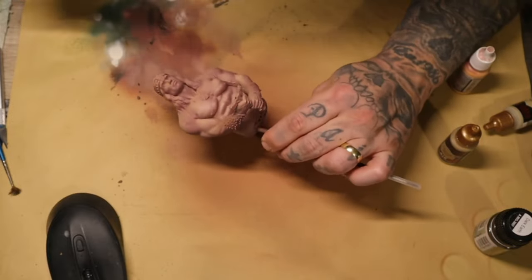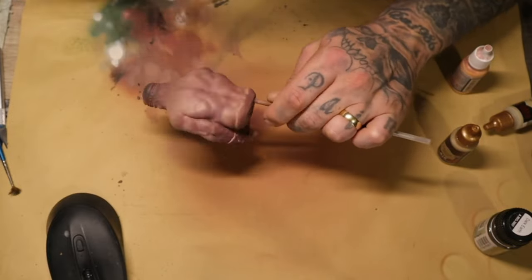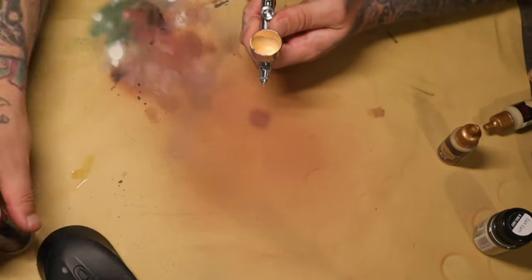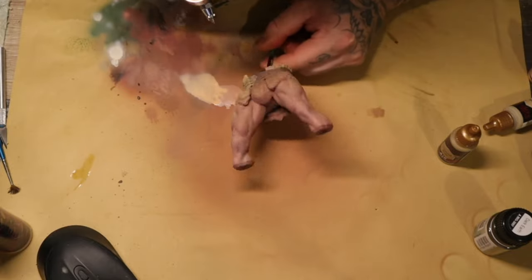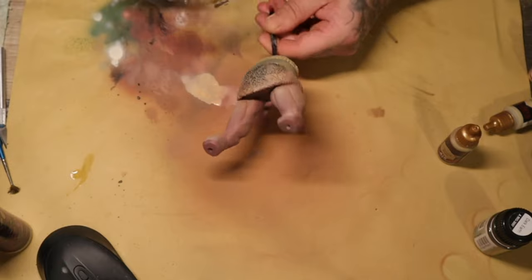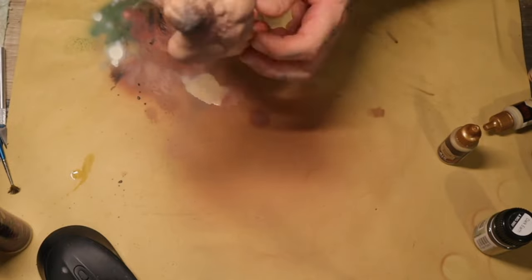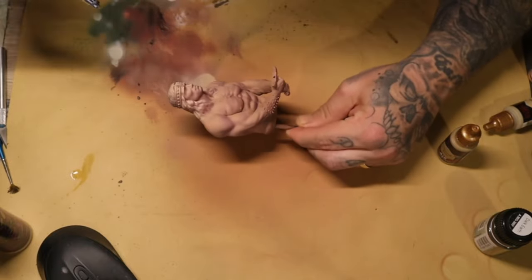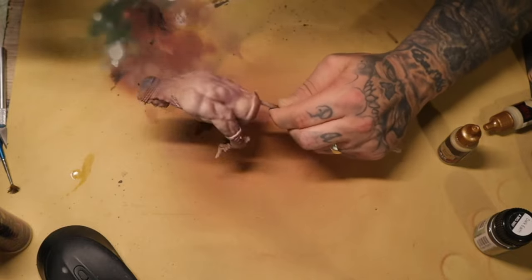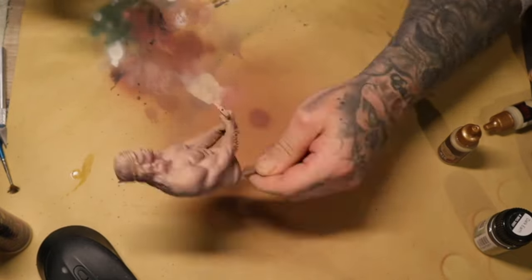This is just airbrushing a very thinned-down Fairy Flesh over the top. It's still fully saturated but being thinner it doesn't cover on the first pass, so you can do a couple of passes to your advantage. I do a major pass over the top and then go back in to focus highlights where I want to push them.